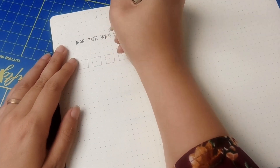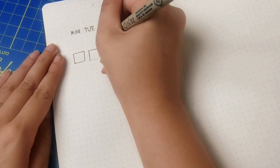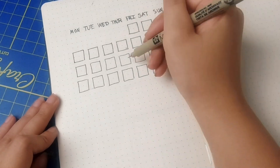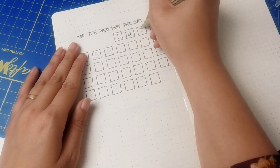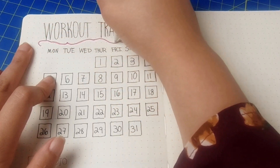For my next spread, I did a workout tracker. I'm planning on going to the gym more regularly in August, and I'm hoping that filling in workouts might motivate me a bit more. I have blocks for the dates, and then I'm going to create a legend for cardio, leg and arm toning, yoga, or if I didn't work out at all.